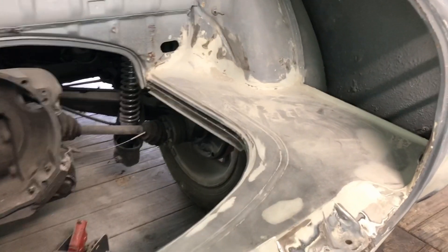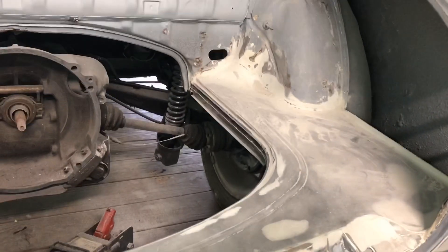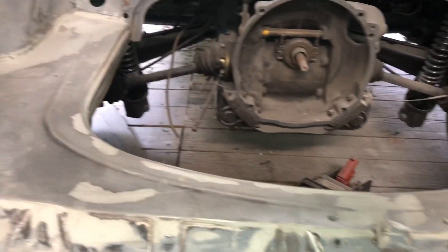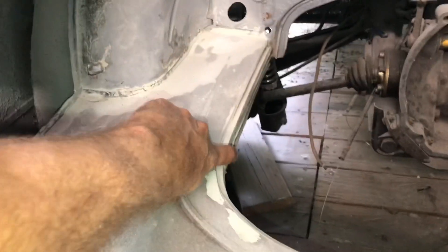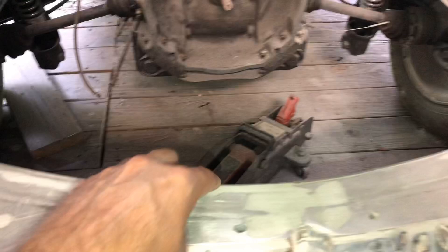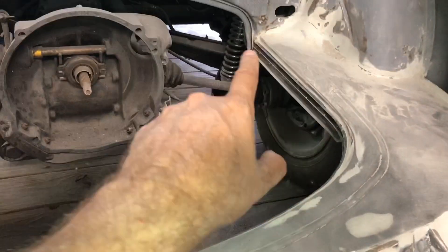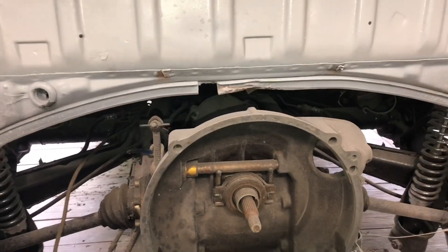Still working on the engine bay. Got these tins — they needed quite a bit of fabricating. Got them in. I also had to put a new engine seal guide because this was totally rusted through. Got it from Germany, bent it in shape, got that in. Still got to just do a little bit of work on that top part there.